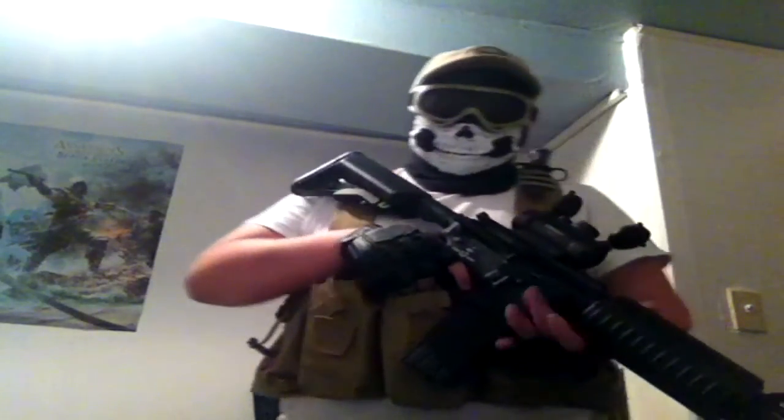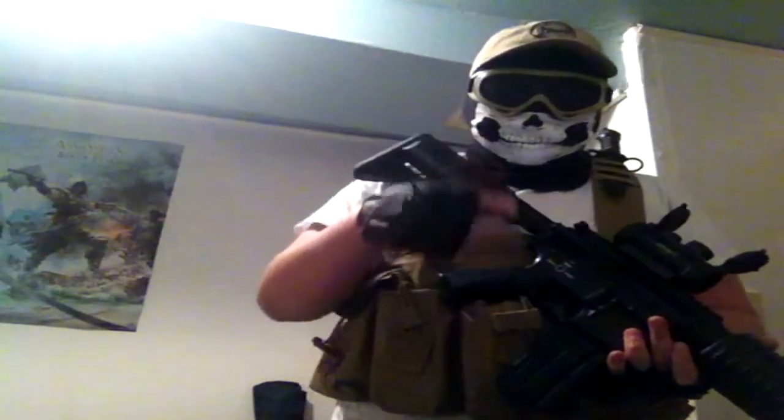What's going on guys? I'm Sarah D'Airsoft here and today I'm going to tell you guys the things you need to get started in airsoft cheaply.